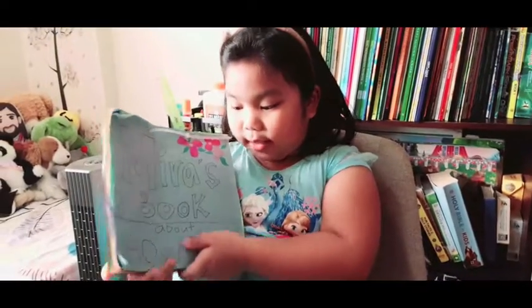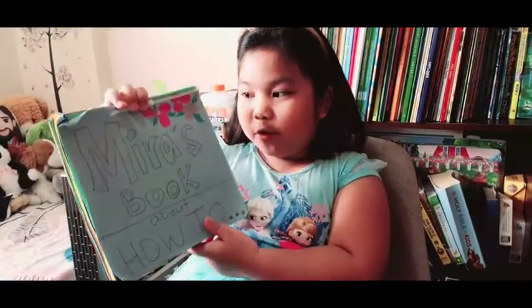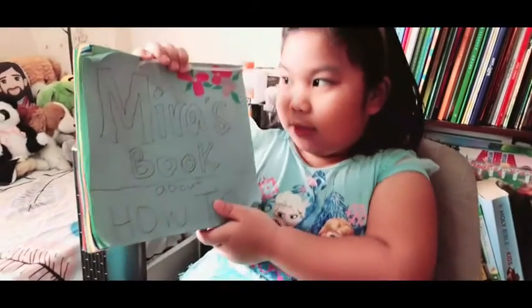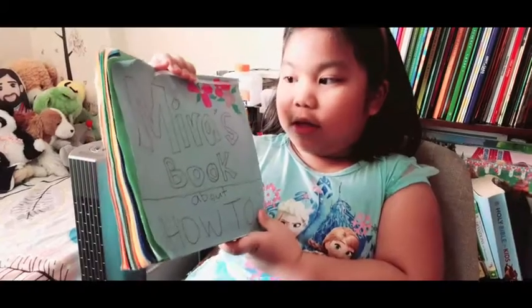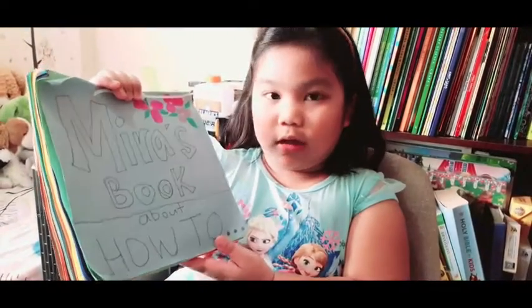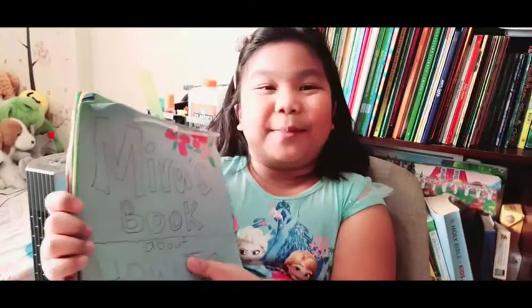Hi everyone, it's me, Mira. Today I'm going to show you a book that I made. This is the title page. This book is called Mira's book about how to dot dot dot. Let's learn what's inside this book. I'm excited.